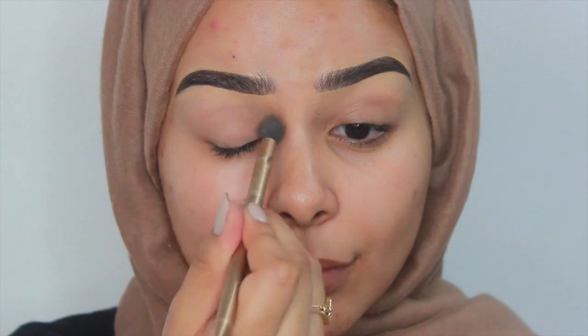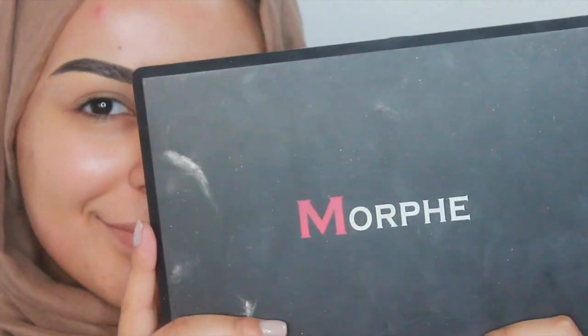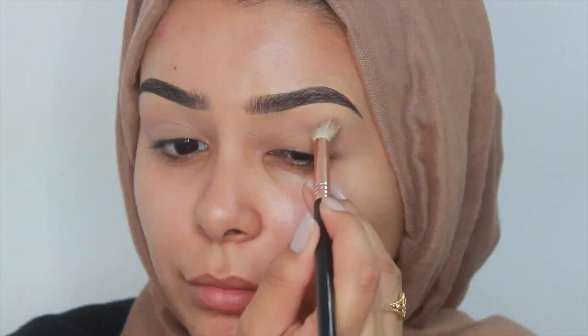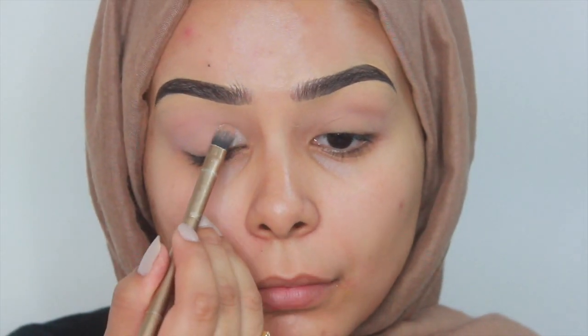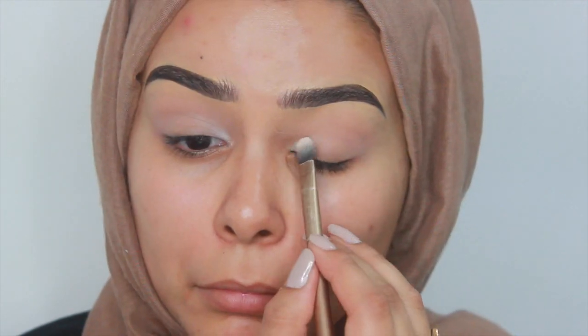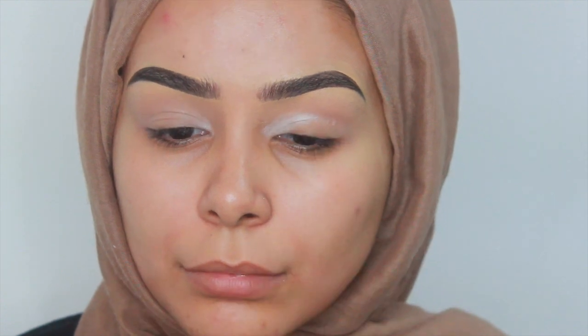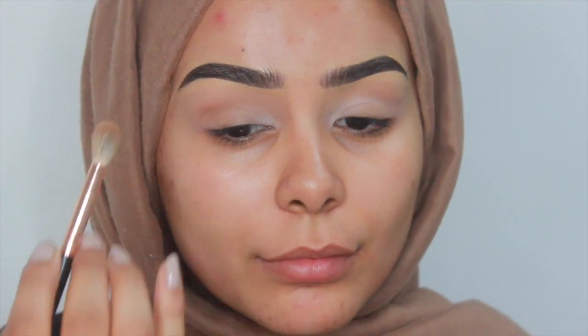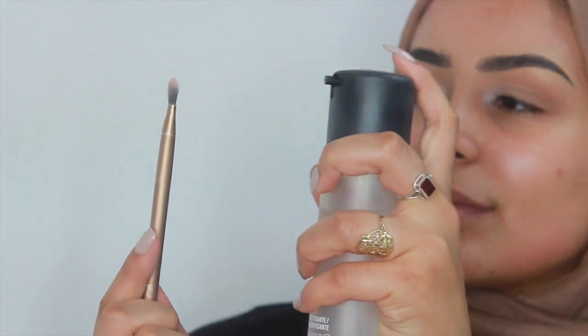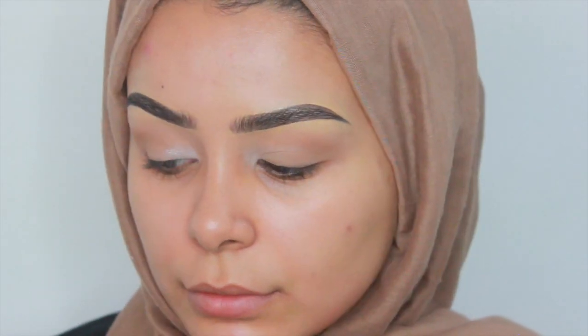Then I'm going to set my eyelids and the concealer underneath my brow. I'm picking up my Morphe palette — I'll have the name of this palette below — and I'm using this gorgeous mauve colour in my crease. It's a very natural colour, almost not there, but I just want to use it as a transition colour. Then I'm going in with a matte white eyeshadow from the same palette in my inner corners and blending it out slightly. Next I'm picking up my rose gold palette by Illamasqua, which is my absolute favourite, and I'm taking this khaki brown colour and blending it in.